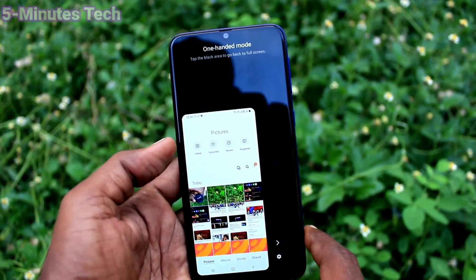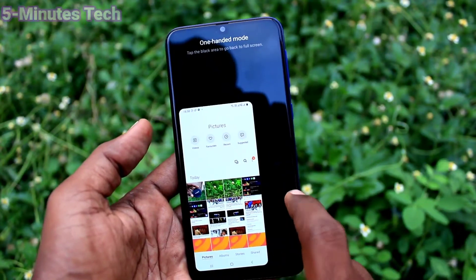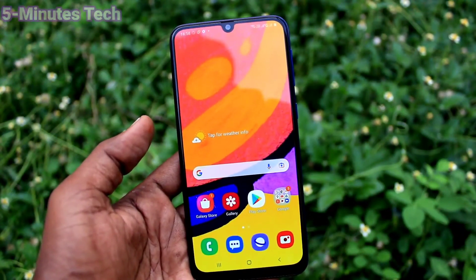In this way, you can easily set one-handed mode for Samsung Galaxy F41. That's all friends. Thanks for watching. Bye.